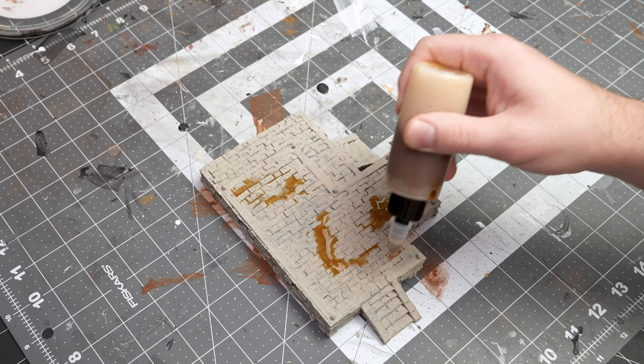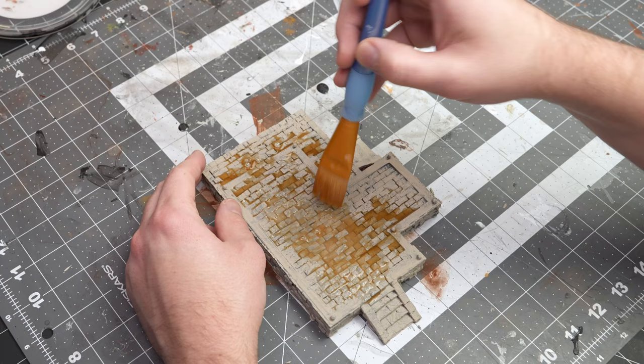Right here I'm just using a brown wash kind of over my base. I was very generous with this, and then you can soak up the excess.